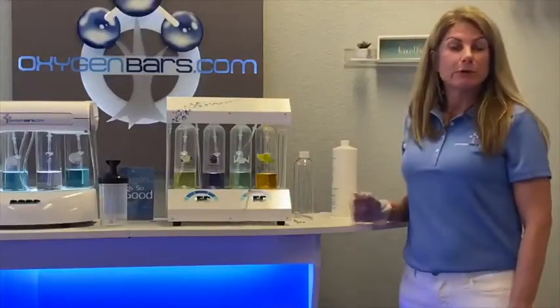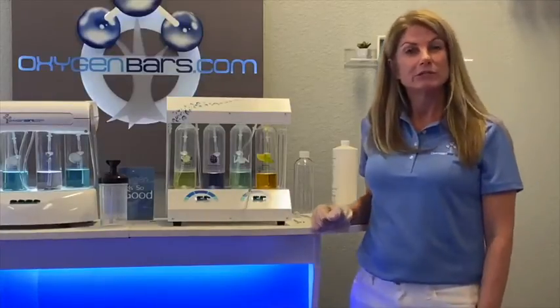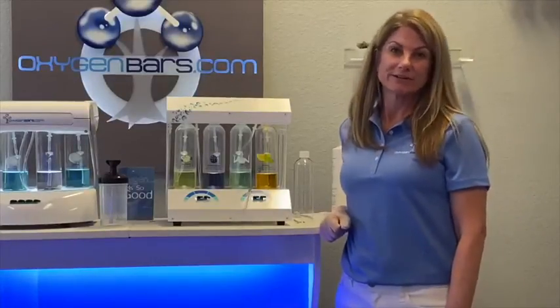Those are the procedures for weekly and monthly maintenance on your oxygen system. If you have any questions, please contact us at oxygenbars.com.